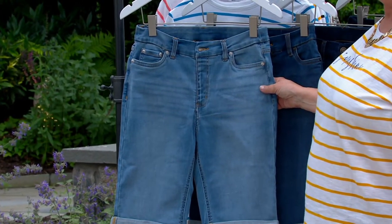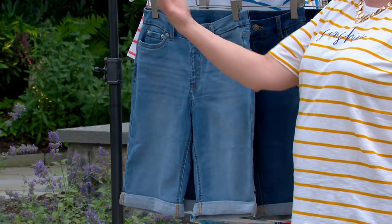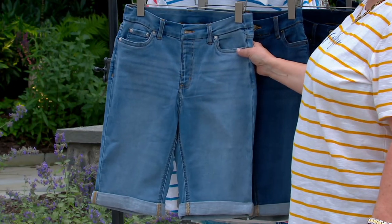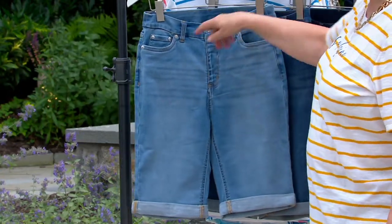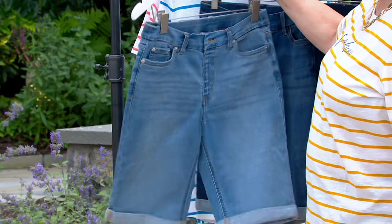They have a five-pocket styling like all of our Easy Stretch denim items. There's a little coin pocket, and then we have two great perfectly placed pockets in the back. So let's go through the colors, and then Gary's going to tell you why this denim is so magical.